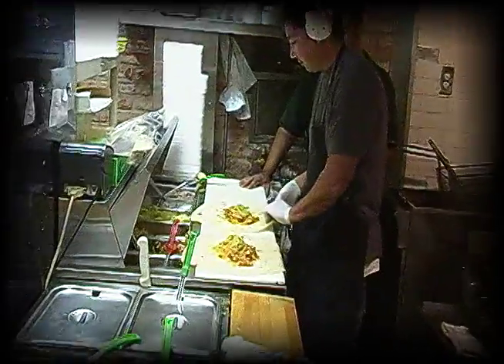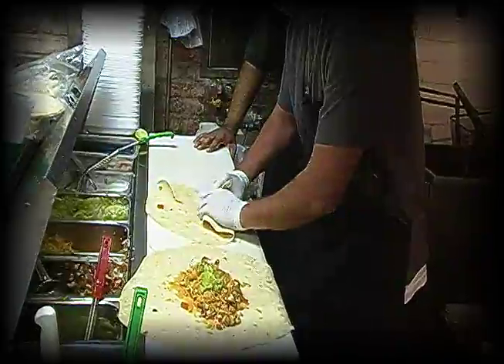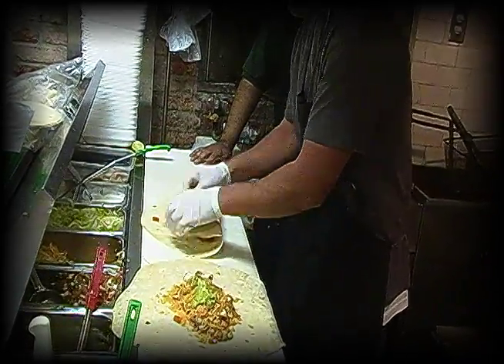Now wrap them. Wrap one there. I got it. Pull it back. Pull it back. You got to get both sides at the same time. Pull it back, pull it back.